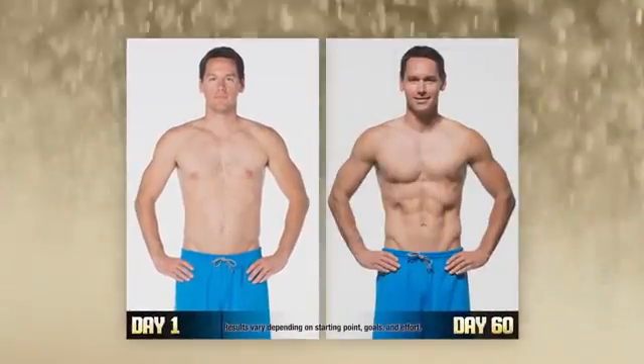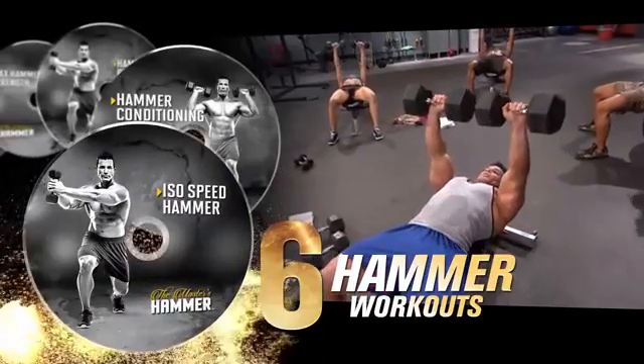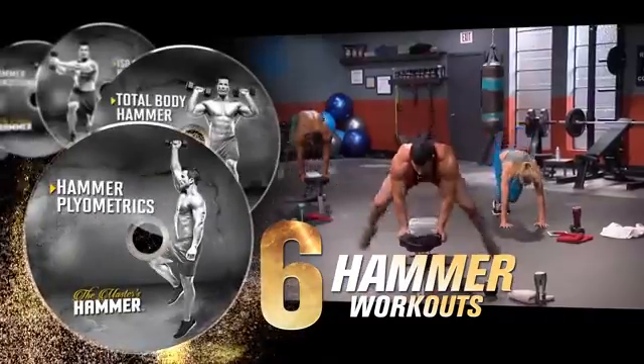If you would have told me that I could go from my before photo to what I have right now in 60 days, I would have said you're crazy. Can't argue with this. The program comes with six hammer workouts that are all focused on giving you power, strength, and building lean muscle fast.